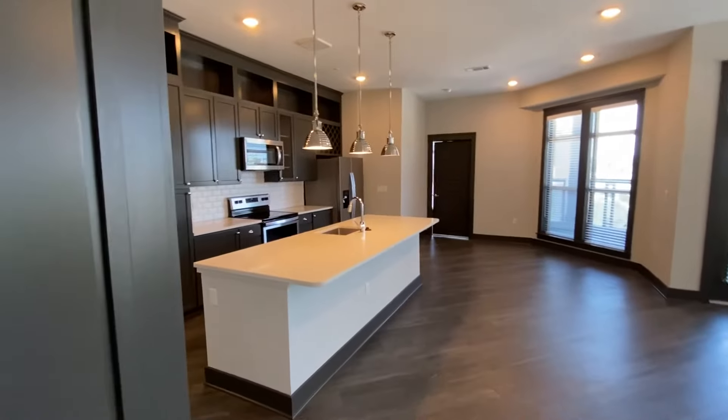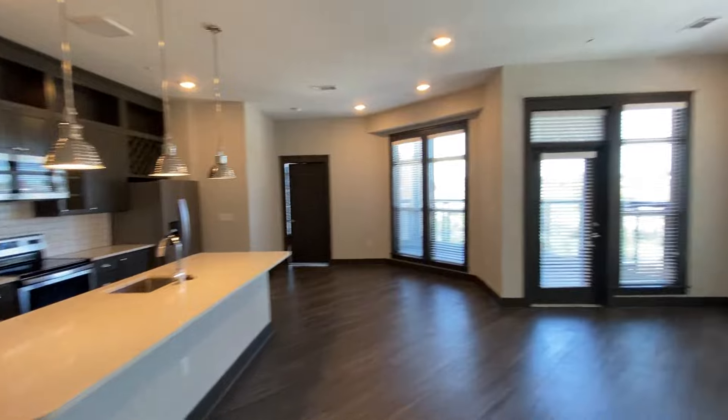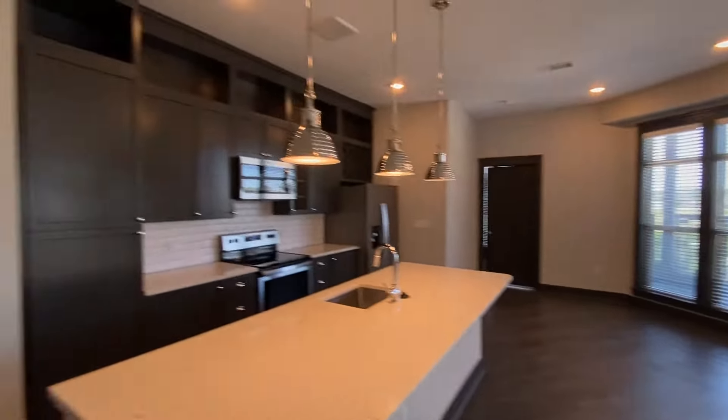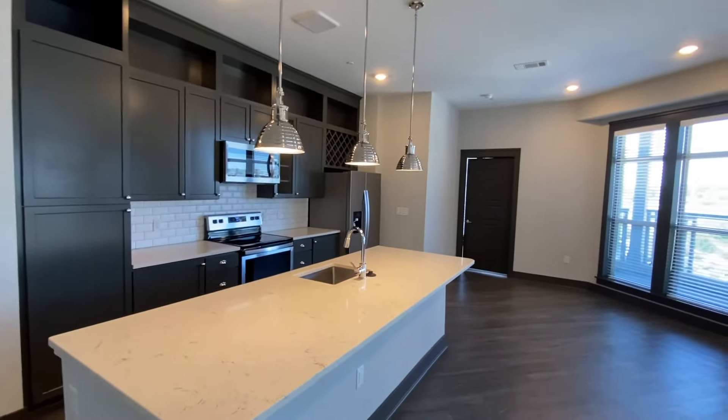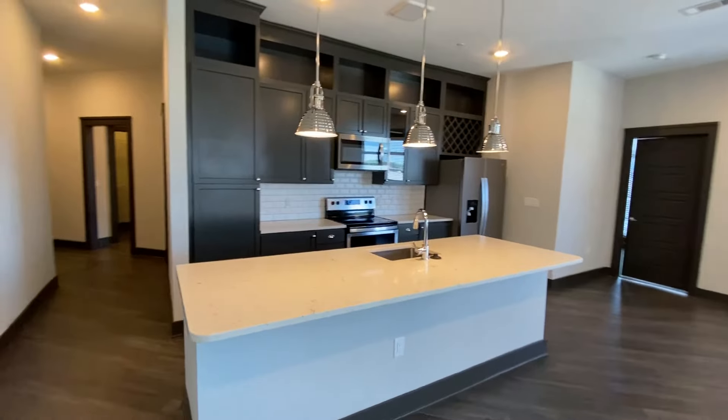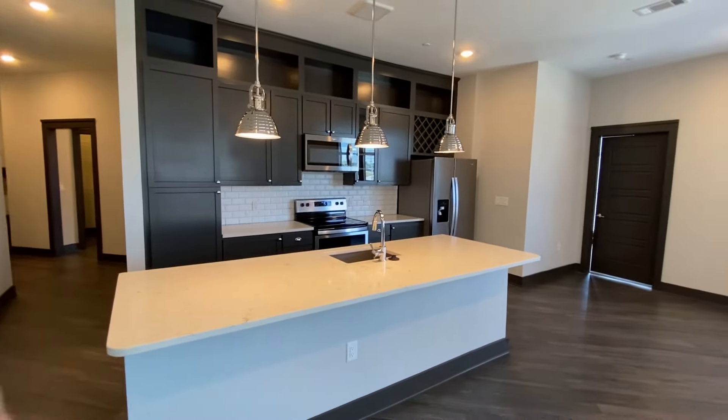Finally, we are going to take a look at the kitchen, living area, dining area, and balcony. First and foremost, you can see how much light this room gets — it's absolutely stunning. You are greeted by a huge island here, which is perfect for hosting and cooking. If you like to have people over, this is going to be perfect.